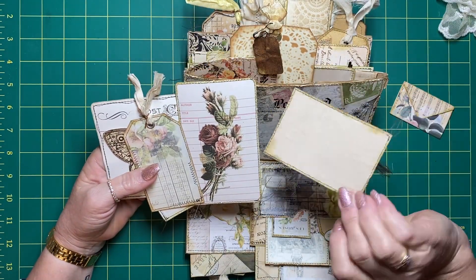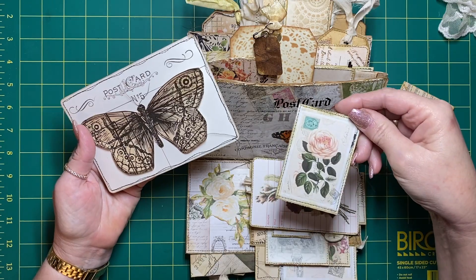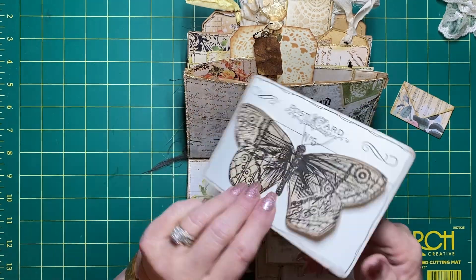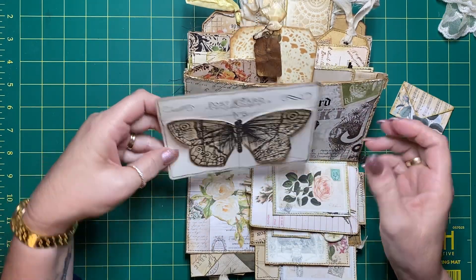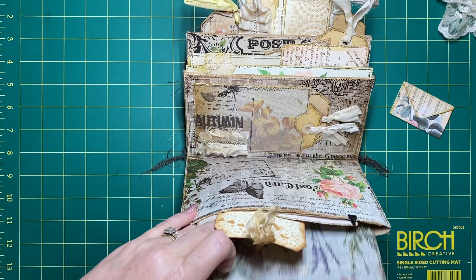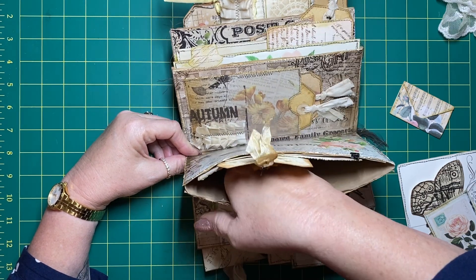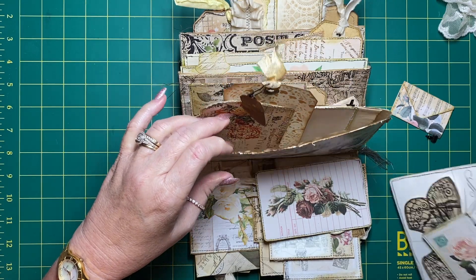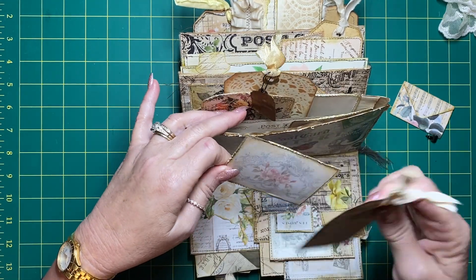This is the front part of this pocket - again some printables, all with coffee dyed paper, some tags and journaling cards. It's very postcard, rose, and butterfly themed. This is a postcard I actually did on one of our Friday night live streams, so I figured it went really well and popped it in. There are two videos prior to this one - I'll list them below if you've happened upon this one first. They show the construction and a little bit of decorating. I'll just pop all these back in.